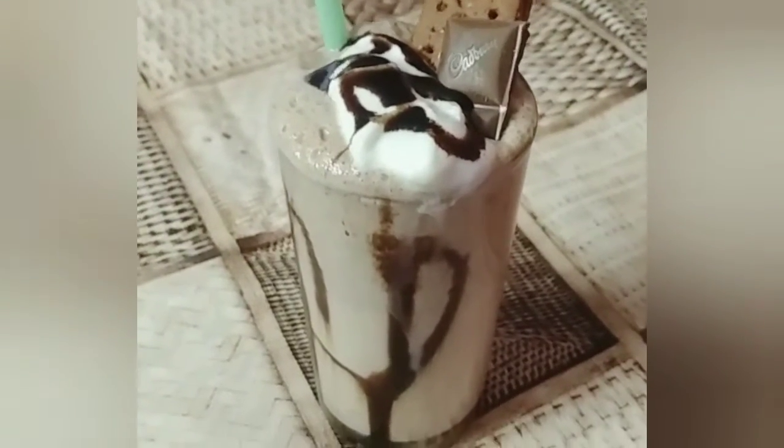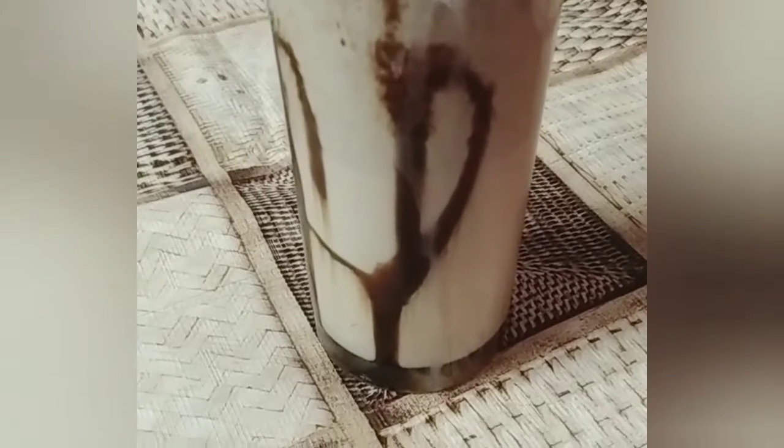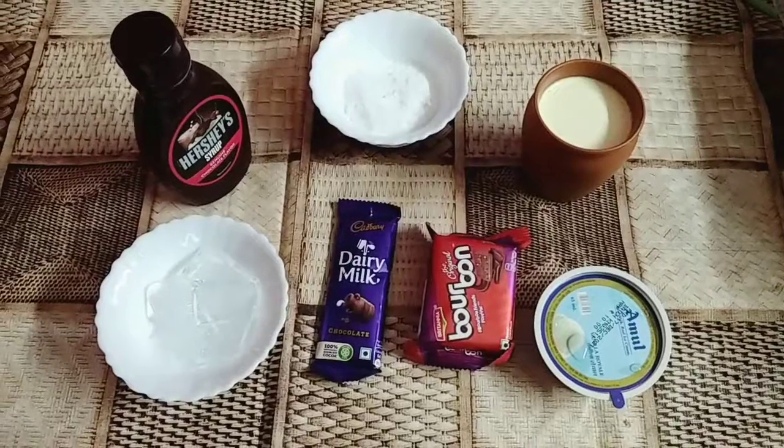I'm going to use Barbon Daddy Milk Sake. This is very good to test it. If you don't like it, you don't like it — but it's very good to test it.